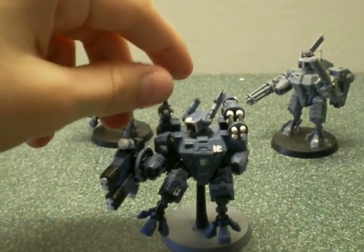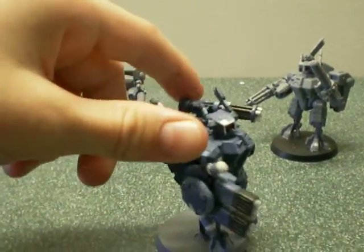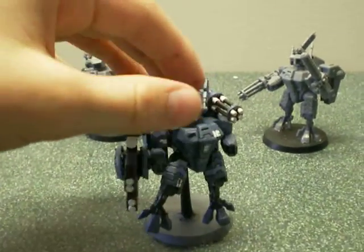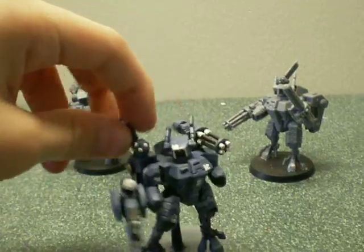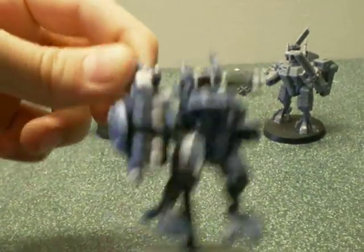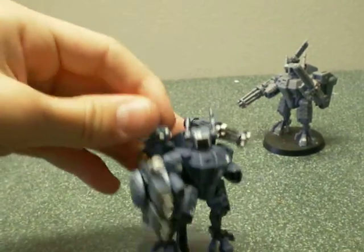The paint scheme is Shadow Gray, Skull White, Chaos Black, and a mixture of Skull White and Shadow Gray to get that light blue that's on a lot of him. And I think he turned out really well.